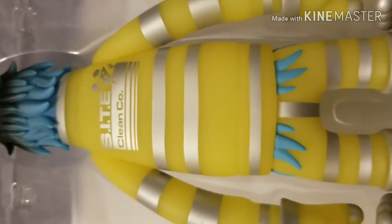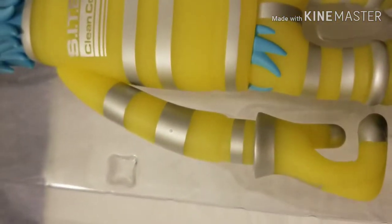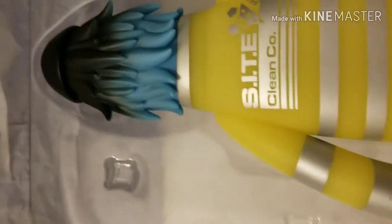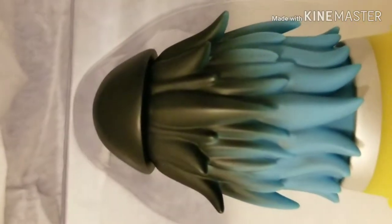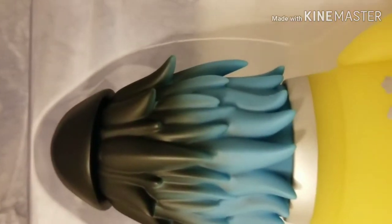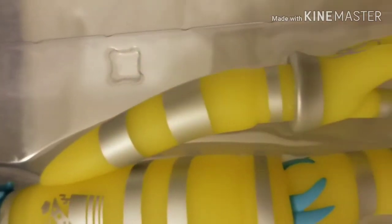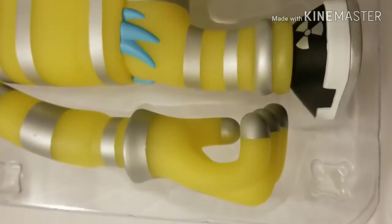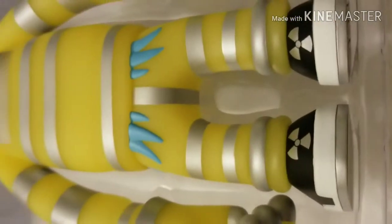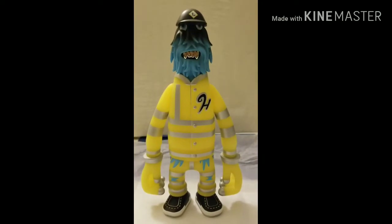It's a simple design overall — as far as characters go, it's not very complicated, but I think it's actually really well done. It almost looks like he has eyes in the back of his head if you look at it at an angle. Just overall a really well done character. I think Pete Fowler, as usual, knocked it out of the park with this one — definitely a good looking figure.